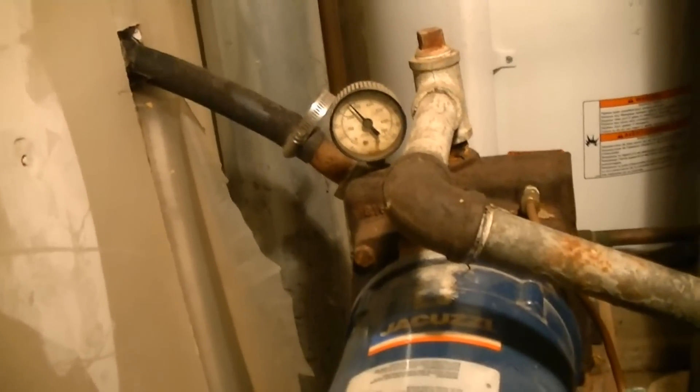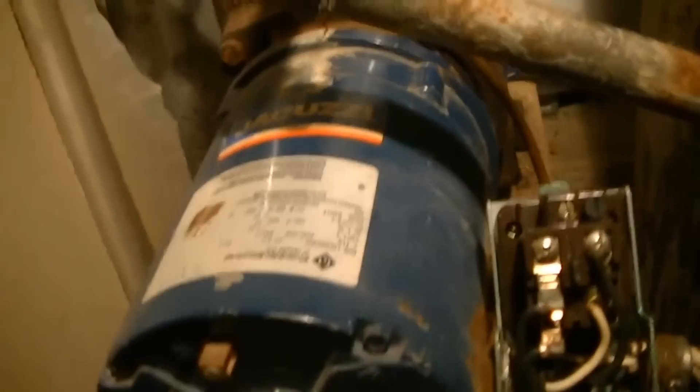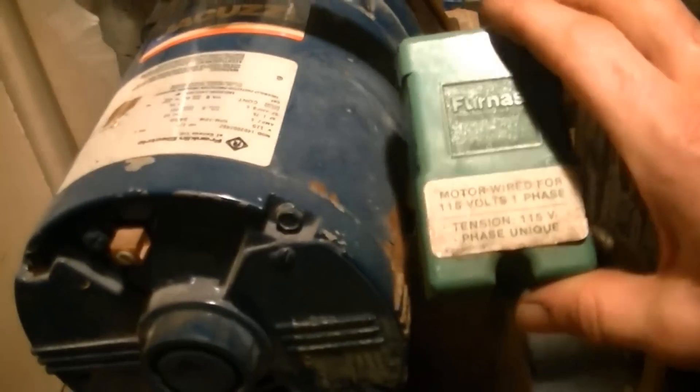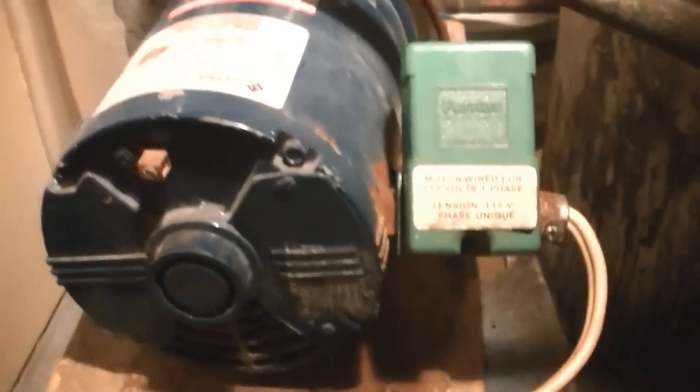It shut off nicely at 40 psi again, so I'm just going to put the cap on. This one has a tab on the top that has to hook in, then tighten the screw down on the bottom. Hope you learned something — subscribe if you like, and like if you like.